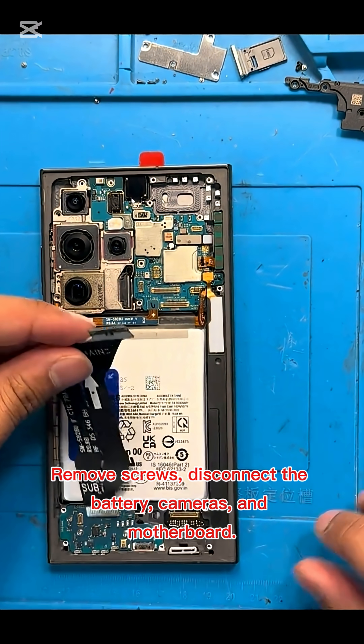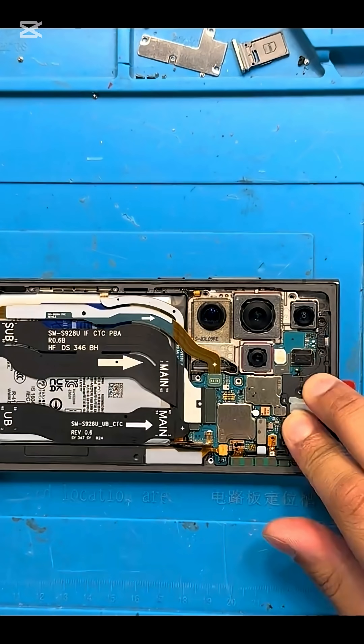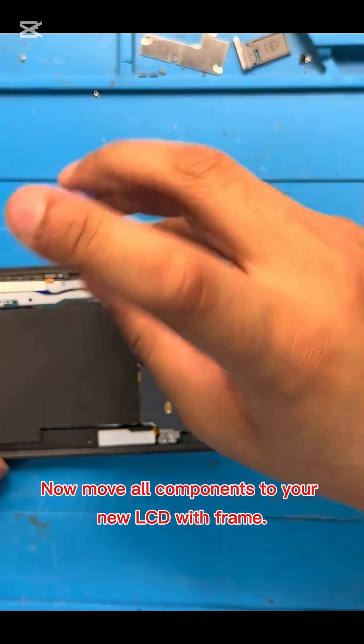Remove screws, disconnect the battery, cameras, and motherboard. Now move all components to your new LCD with frame.